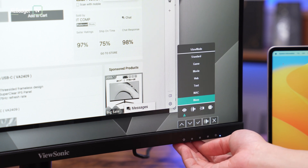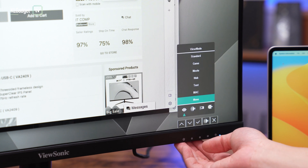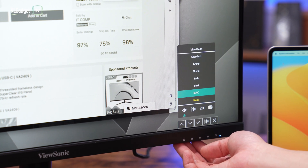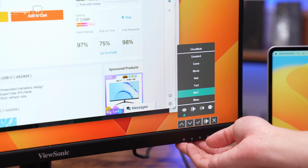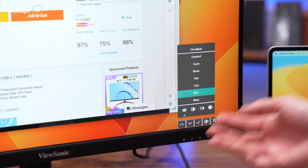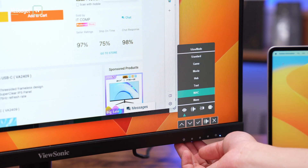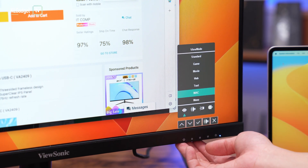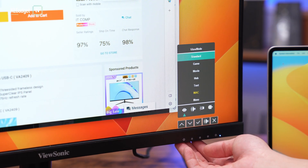Mono mode is great for those who care about eye health. Speaking of eye health, this monitor also supports a blue light filter so you can reduce blue light if you're sensitive to it. The other interesting image preset is the Mac image preset, tailored for Mac computers — it basically just increases brightness and saturation. The rest of the settings are pretty commonly found on other monitors.